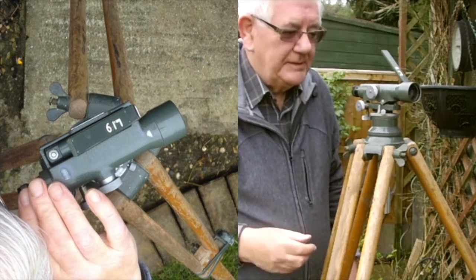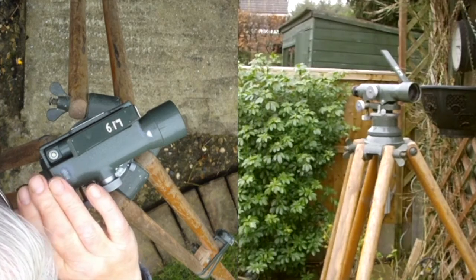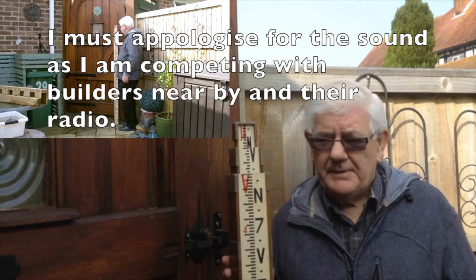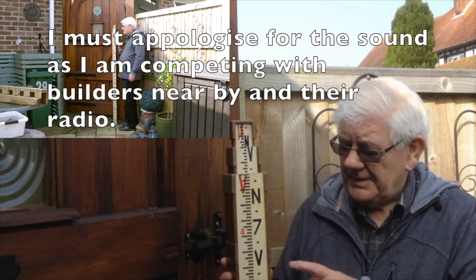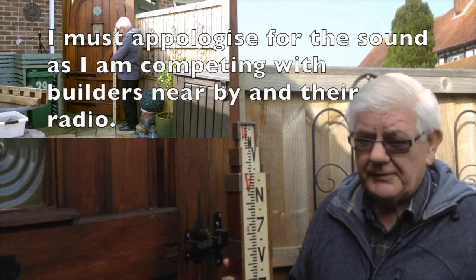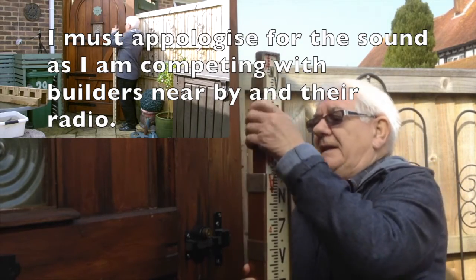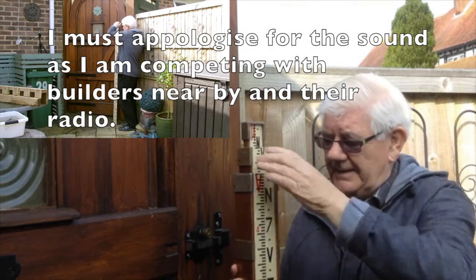The crosshair is right and I'm ready to take a reading. The next step is the staff. This is a wooden staff and each section is five feet — they slide out and click in.